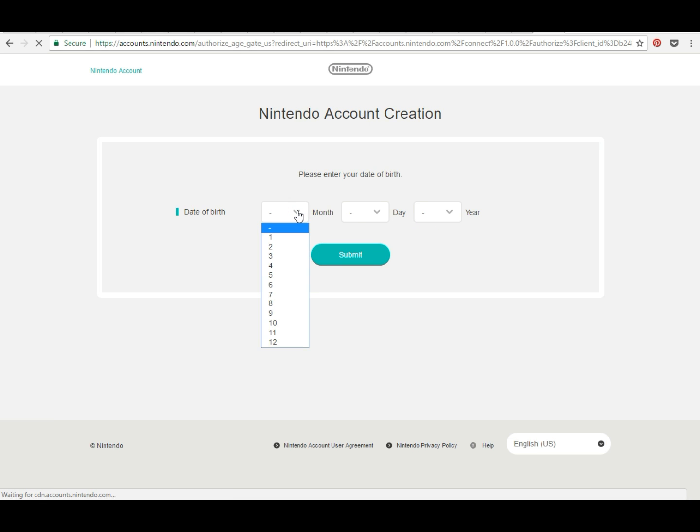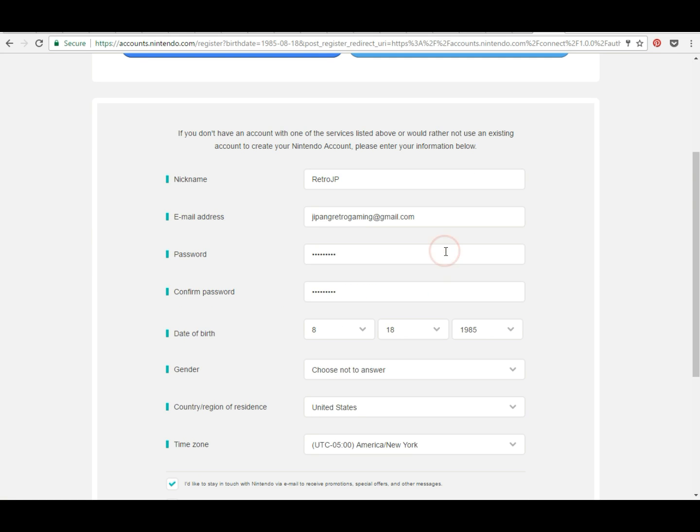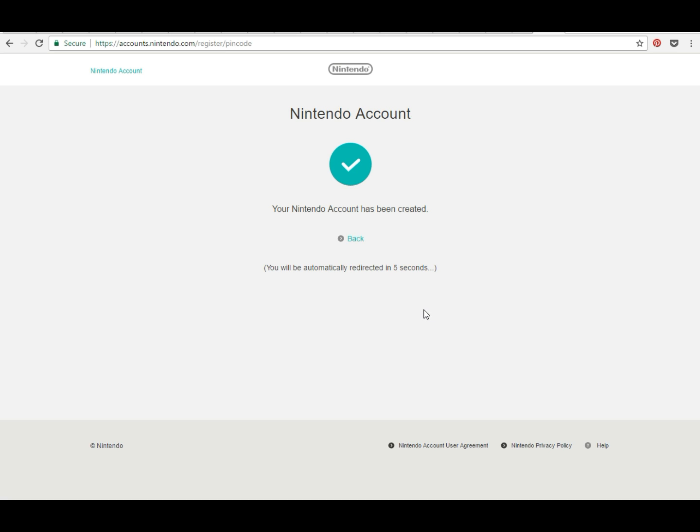Go ahead and put in your birth date, which will carry over to the next page. Once you hit Submit, you'll be presented with another page where you'll enter all your other information. Make sure you enter your email address because you'll need it later. One important thing — make sure you select Japan as your region, otherwise it's not going to work. Agree to the terms and hit Submit. Then check your email for your confirmation code — a four-digit code you'll need to enter. Hit Verify, and your Nintendo account is set up.